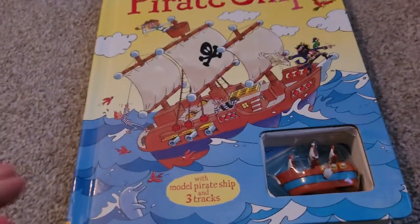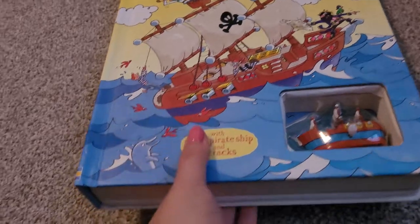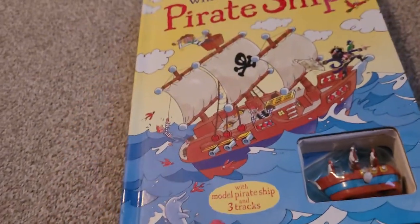So here is the book. It is quite a big book. It's got lots of tracks on, and it's hardback. I would suggest playing with it on the floor.